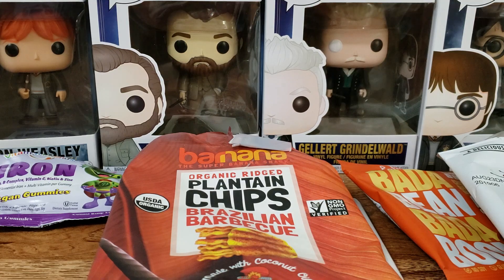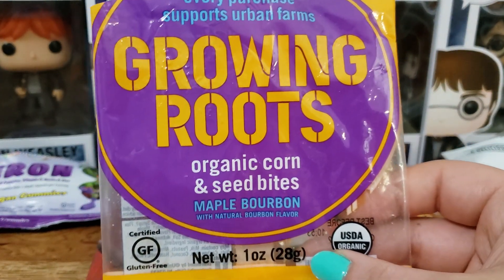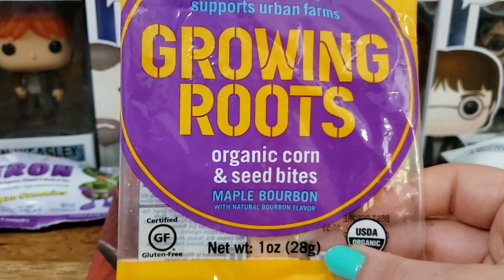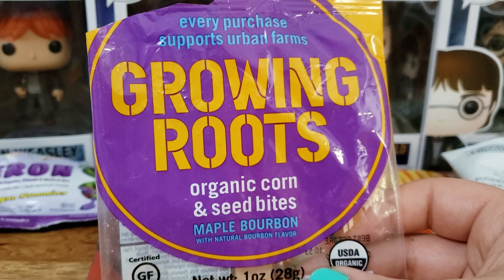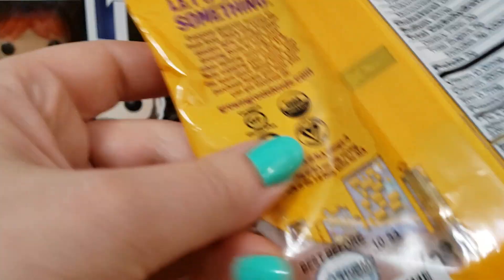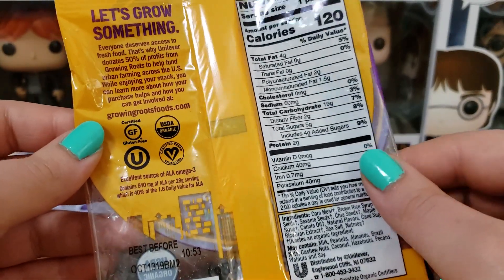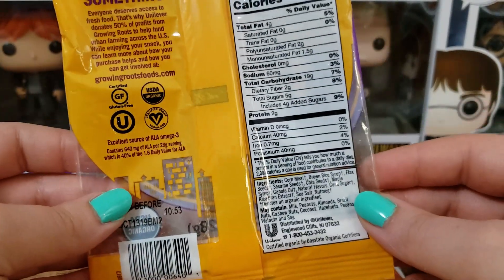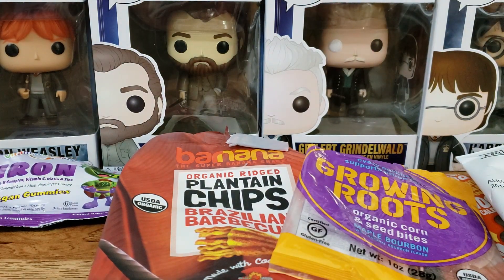Next up is the Growing Roots Organic Corn and Seed Bites in Maple Bourbon. This was good — it had a nice maple-y flavor, not too much of the bourbon. I did put this on yogurt and it was very good, adding a little bit more protein. I eat almond milk yogurt or coconut milk yogurt depending on what I'm in the mood to buy.